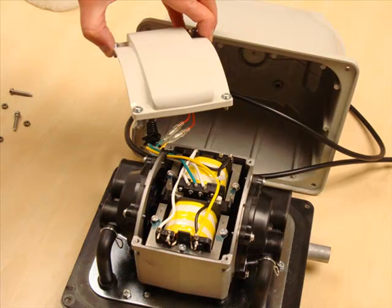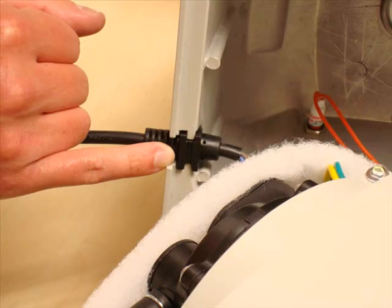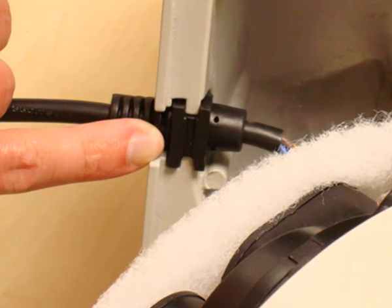Now replace the internal core's top back down onto the core casing, assuming your pump had one to begin with. Replace the acoustic padding and ensure the mains cable is reinserted into the top casing as shown.